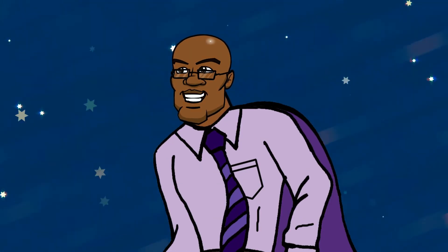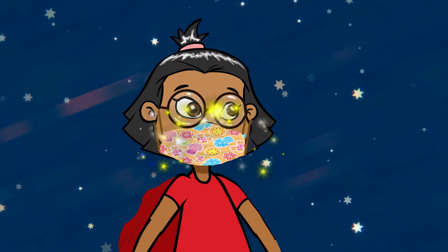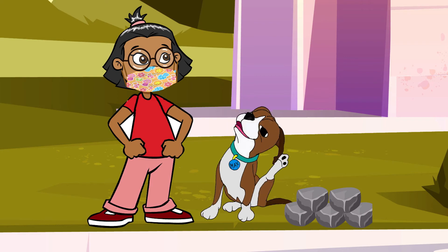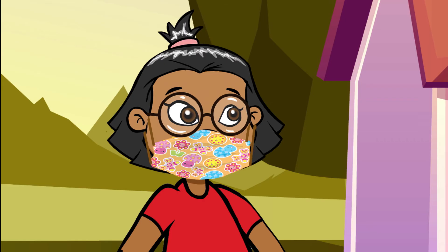And lastly, what superhero doesn't wear a mask? Thanks, Uncle Kevin. You have to wear it properly though, okay? It has to cover your nose and your mouth, and you wear it whenever you leave the house. Right.